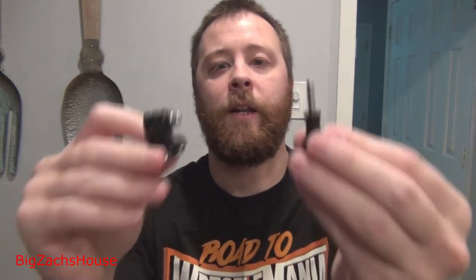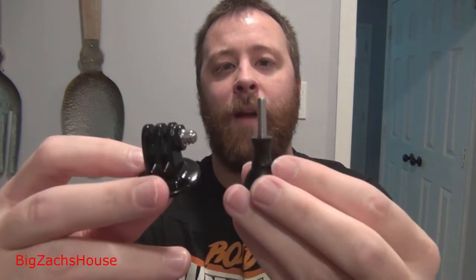BZH from Big Zach's house today. I'm just going to do a quick little video — I've got to try to get all my filming done on the weekends since I work during the week. I have a GoPro standard tripod mount here, and I'm going to do a quick little tutorial on how to set up your GoPro Hero 9 Black Edition with any standard tripod.